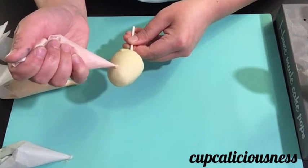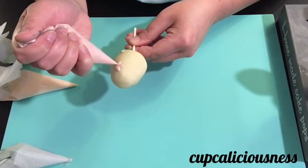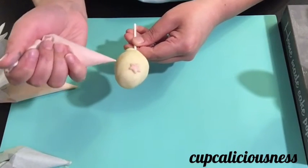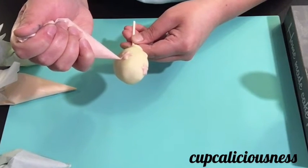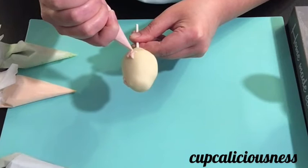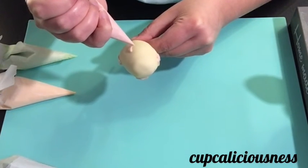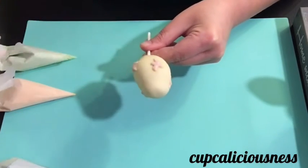On the second cake pop I'm making some stars. Anything is possible — you can also add some glitter dust, edible nuts, or little chocolate pieces, and as many colors as you like.